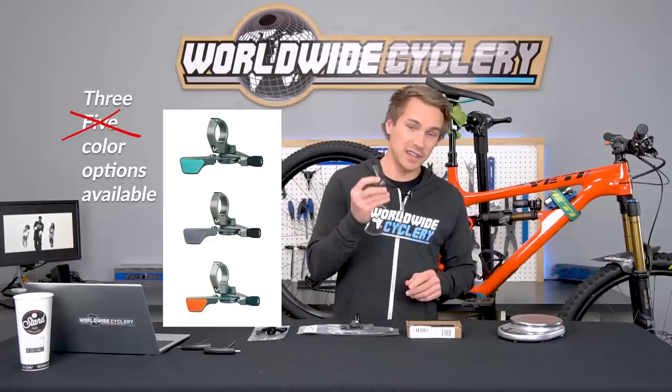PNW also makes a really cool dropper post. The Loam Lever is $69. Those are our three favorites — check the link in the video description for more nitty-gritty details and high-res images. Make sure to share this video with your mountain bike buddies, hit that subscribe button, and we'll see you guys in the next one.